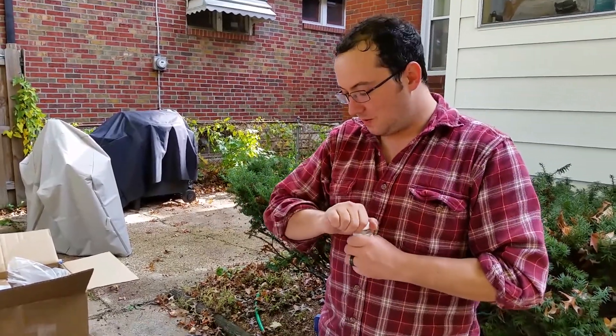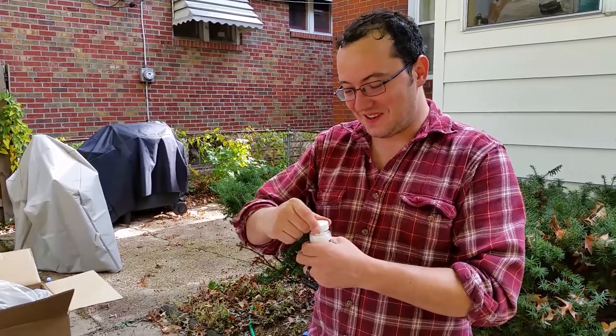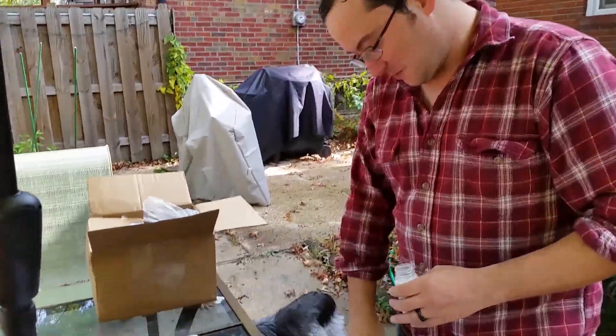Calcium carbonate — yes, also known as Tums. I guess that's what gypsum is. So I'm going to add this to the mash water, about 20 grams worth.